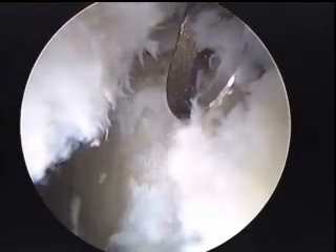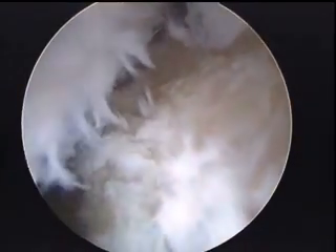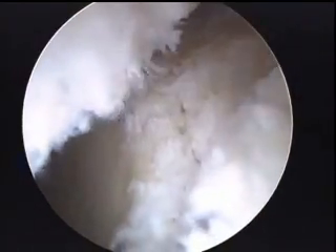As you can see, this is quite an extensive tear. If we're looking at a clock face of the cup, this tear is essentially going from an 11 o'clock position over to a 3 o'clock position, and here we're continuing to clean up this area now with a shaver.